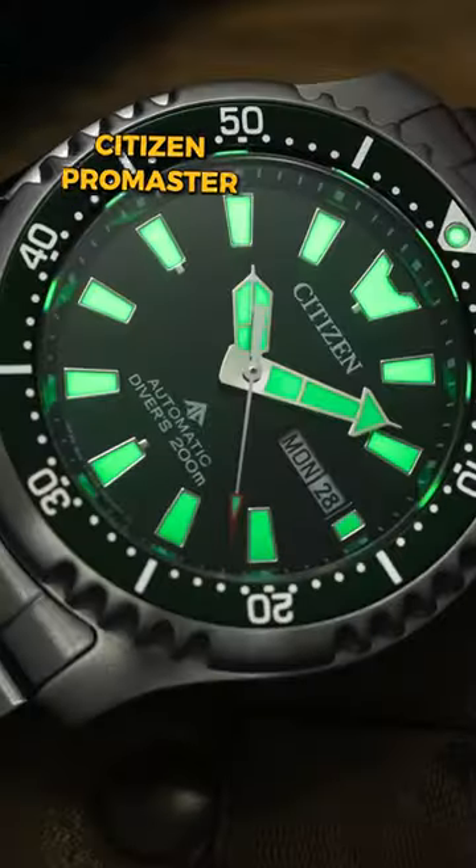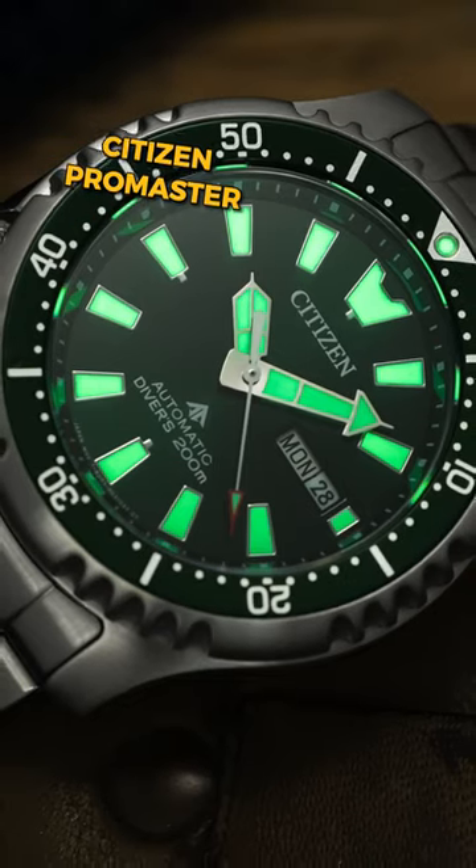Finding the Citizen Pro Master under $200 can be tough, but it can be done. This is a rugged and reliable tool watch with 200 meters of water resistance.